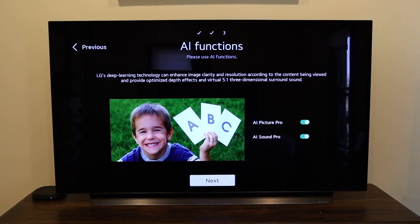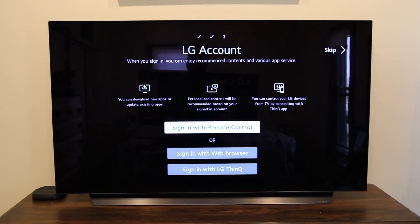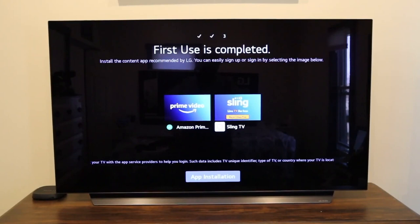You can see the sound difference when you let the artificial intelligence take control of the sound and picture — it boosted the sound when I let it do that. I didn't really notice a difference on the picture quite yet. If you have an LG account, this is where you sign in; if not, you'd create one. Next, you'll come to a screen to install Prime Video or Sling — LG only includes these two right off the bat, maybe due to contracts. This is where you'd sign into your Prime Video account or Sling account, and then it does the app installation.